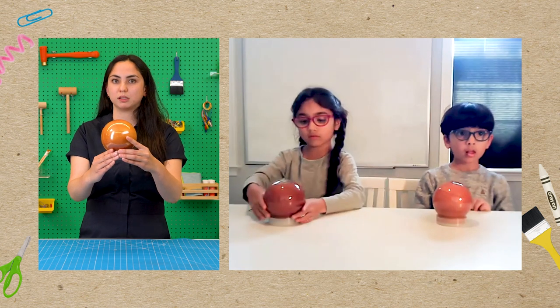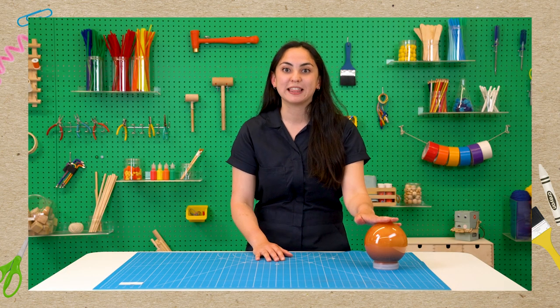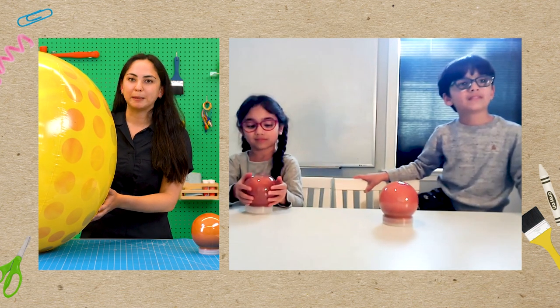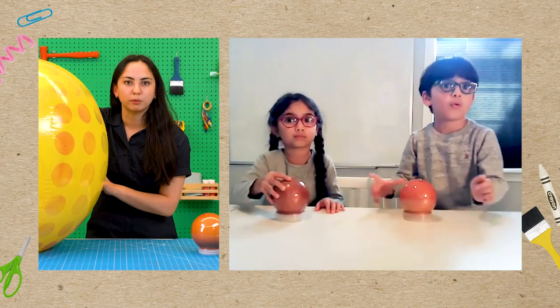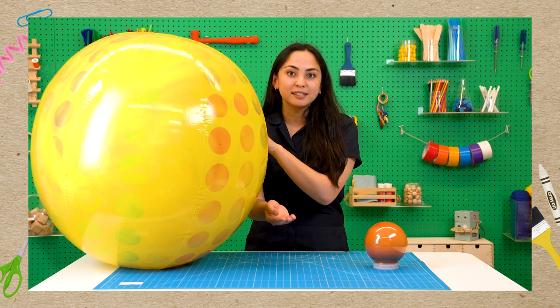Jupiter the planet is a lot bigger than Earth, and the only thing bigger in our solar system is the sun. If Jupiter was the size of our Jupiter jar, how big do you think the sun would be, Annie? Way, way so bigger! If this were the size of Jupiter, then this would be the size of the sun. It's a beach ball that I painted yellow! So if this is the sun and this is Jupiter, how big do you think Earth would be? If Earth were in this solar system, it would be the size of a green pea.